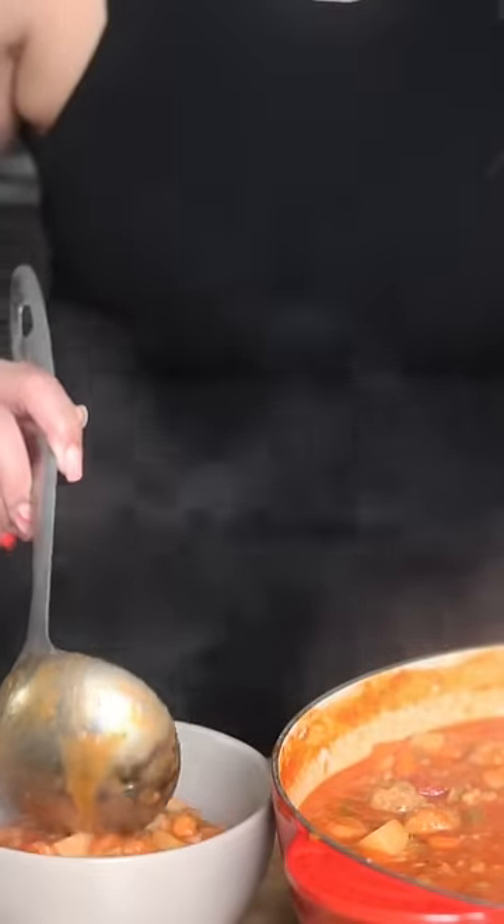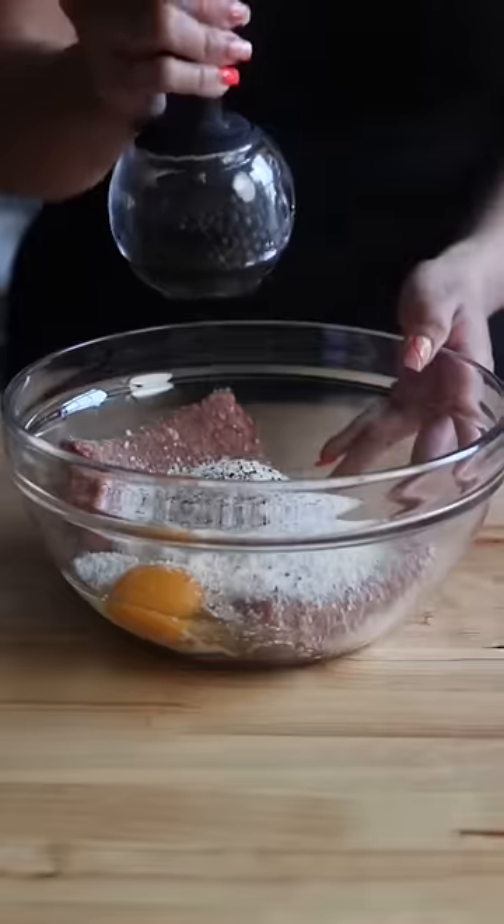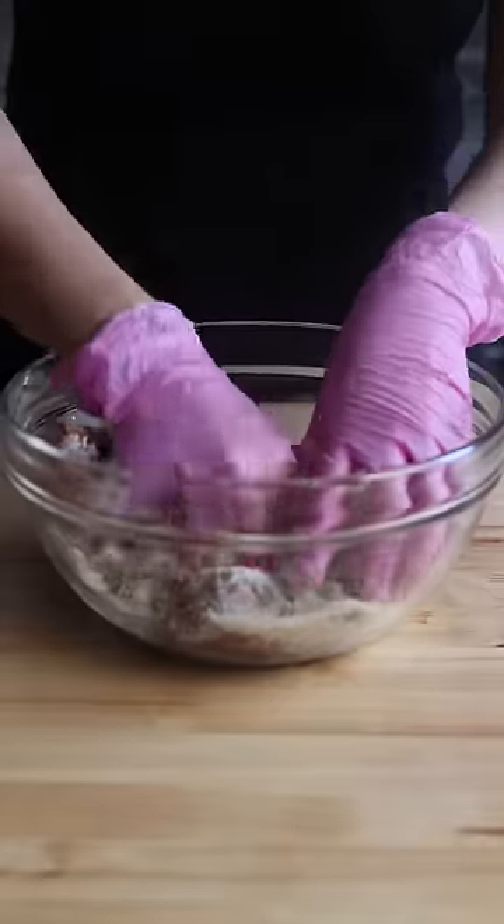Here's how to make alphabet soup with meatballs. For the meatballs, combine all the ingredients. I am using ground chicken sausage here — I think it's more flavorful, but feel free to use whatever ground meat you prefer.